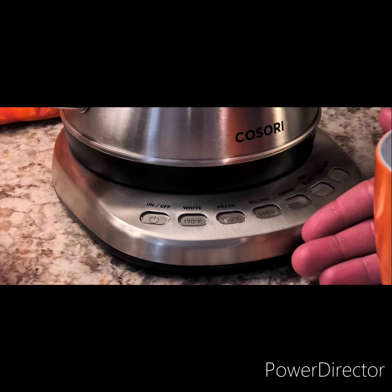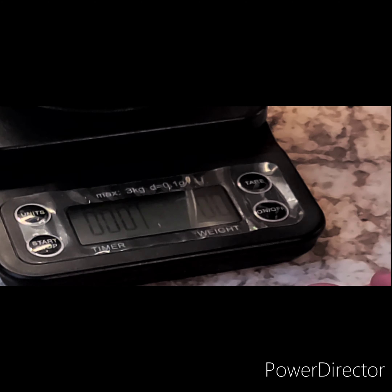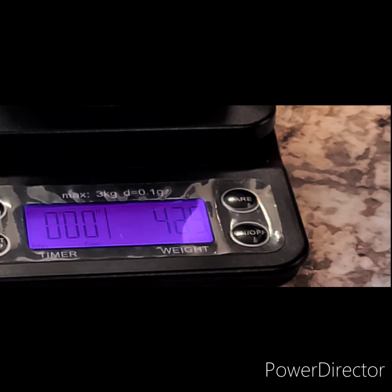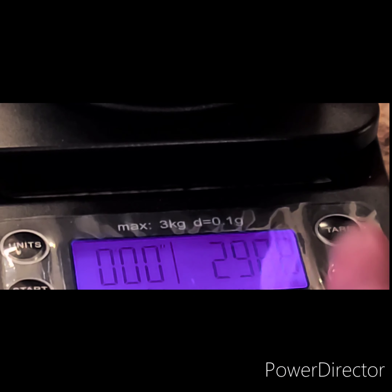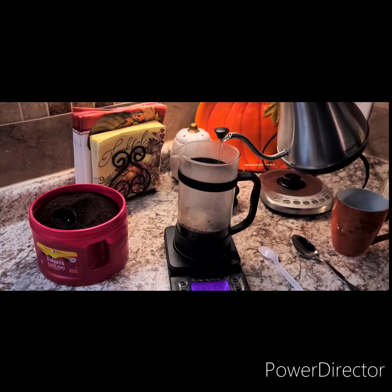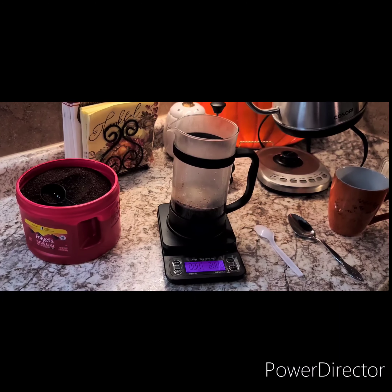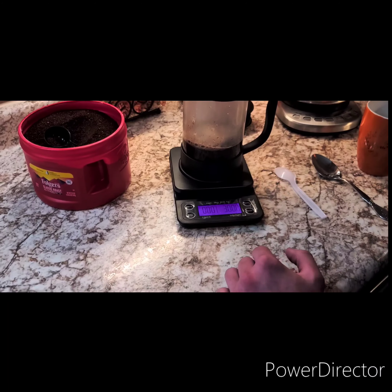The kettle dings three times, has shut itself off, so now we're ready to add the water. Zero out the food scale. I'm going to take my gooseneck kettle and we're going to do 300 grams of water. We'll make sure I saturate the entire grounds with water so it makes an even extraction. It smells great. One thing you can do that I'm not doing here is you can preheat your beaker — it's a way to maintain the temperature. We reached 300 grams right on the dot, so that's all we're going to do from there.